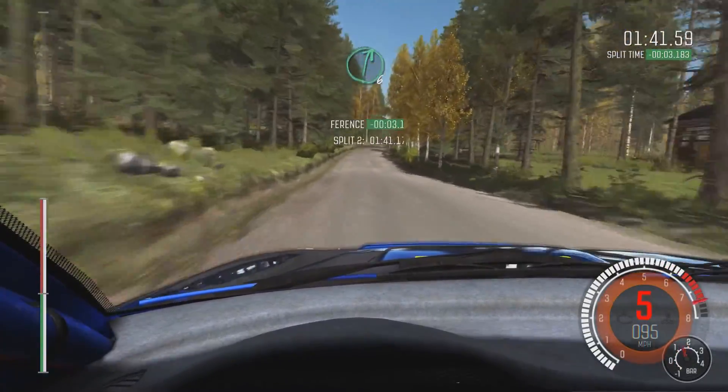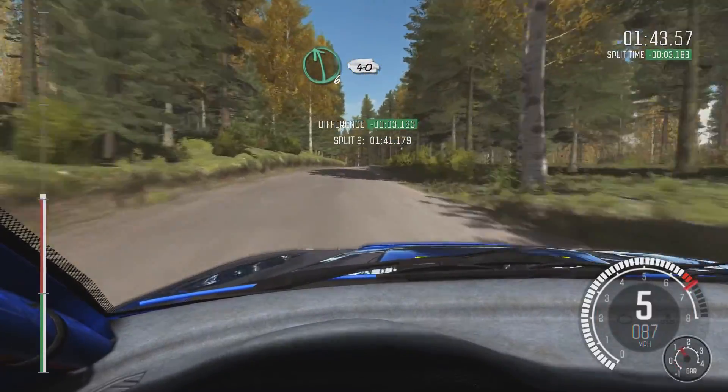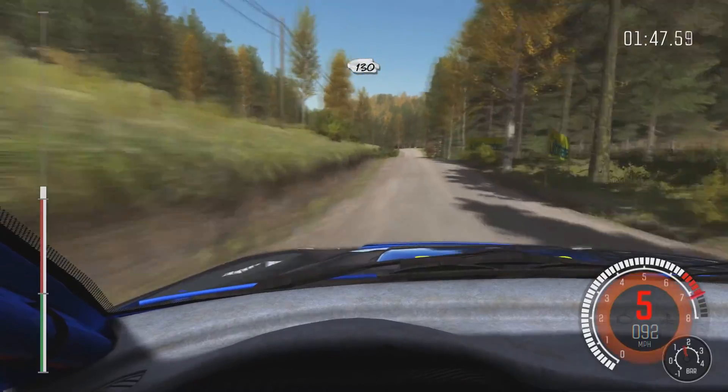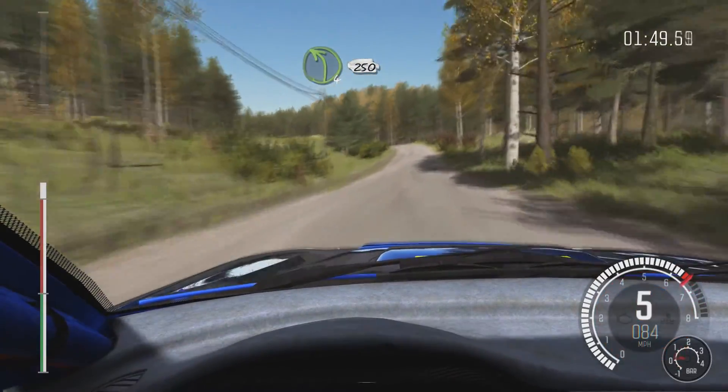Right 6. Into left 6 long over Crest, 40. Crest, jump, maybe. 150, 130. Left 4 long over Crest, 250.